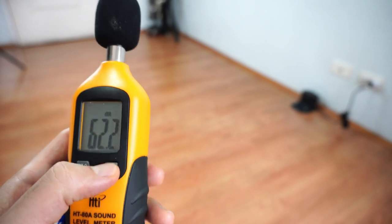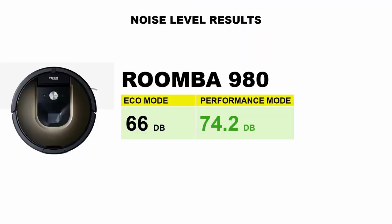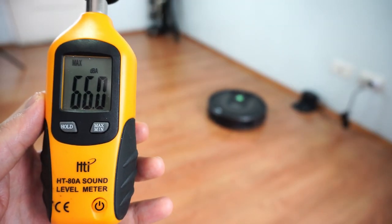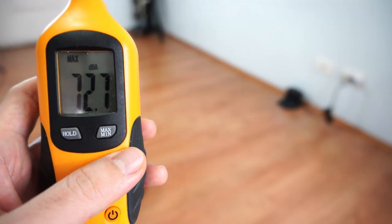Unfortunately, one downside with the high airflow is the noisy motor. The 980 recorded up to 74.2 decibels on the sound meter in performance mode, and it's also loud in eco mode at 66 decibels. It won't be practical to use this robot at daybreak or late in the evening.